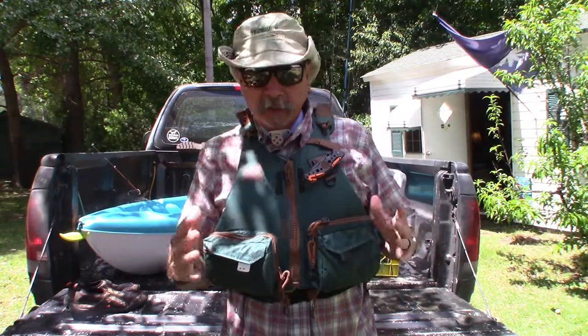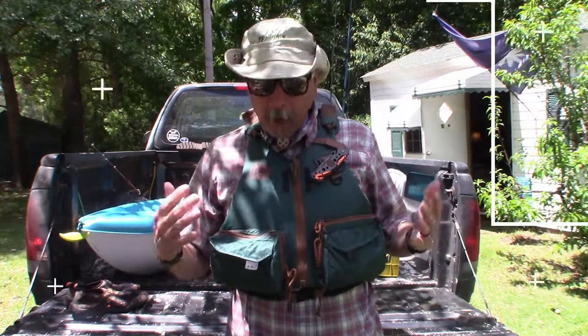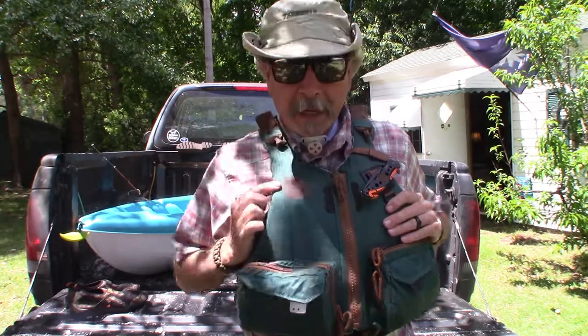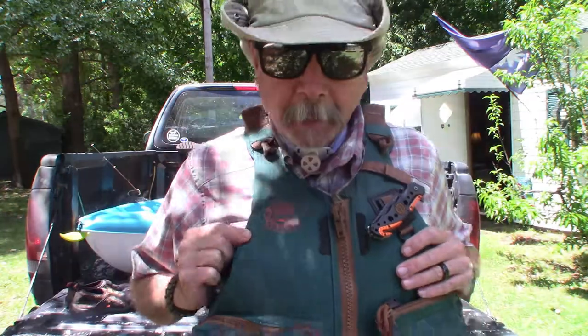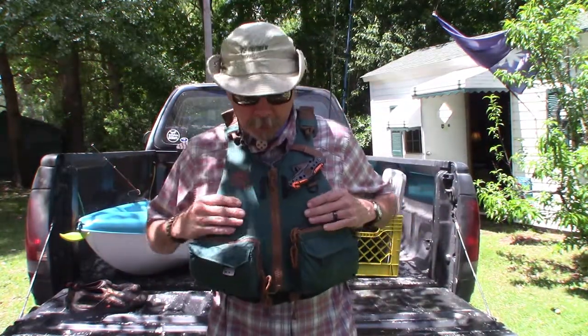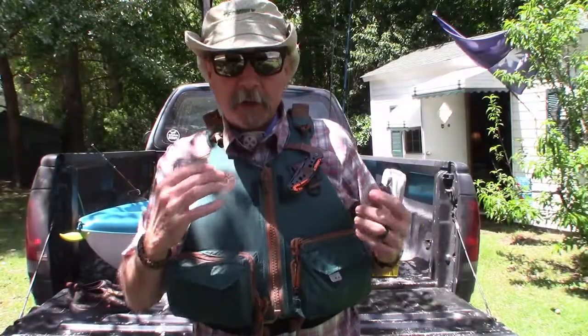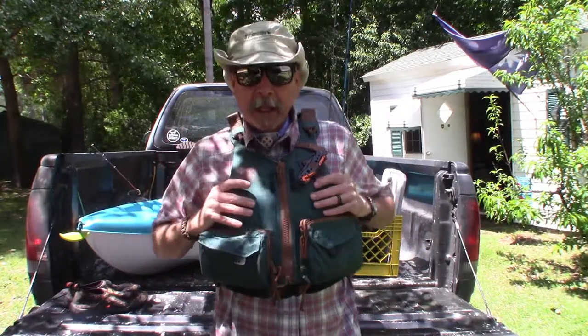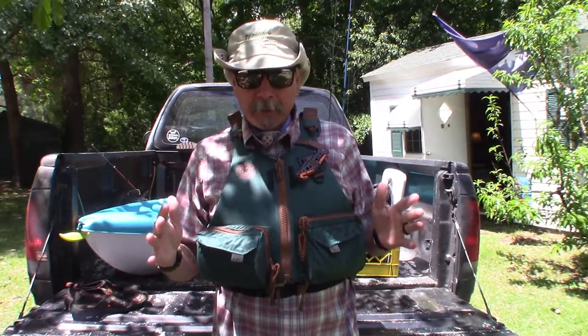I got this at Walmart. It's made by a company called Master Sportsman — you can see the logo here. The company is out of Boulder, Colorado, but this was made in China. If you are interested in a good PFD at a great price, this is one for you. It's a paddling vest with a universal fit.